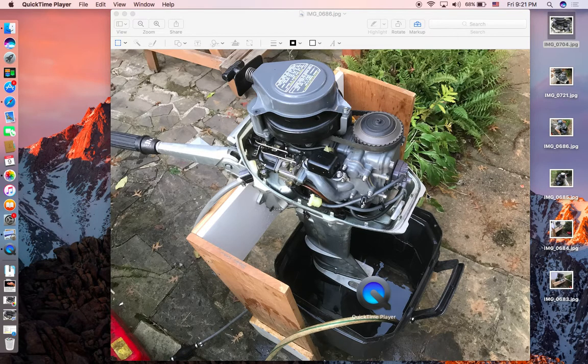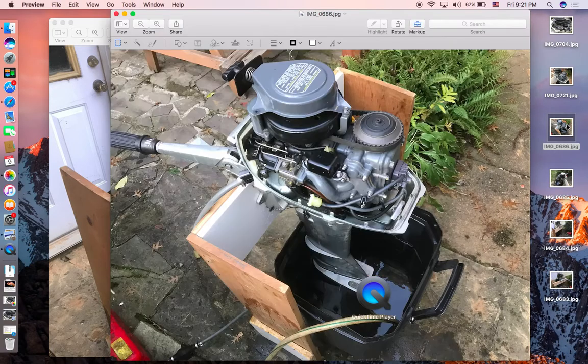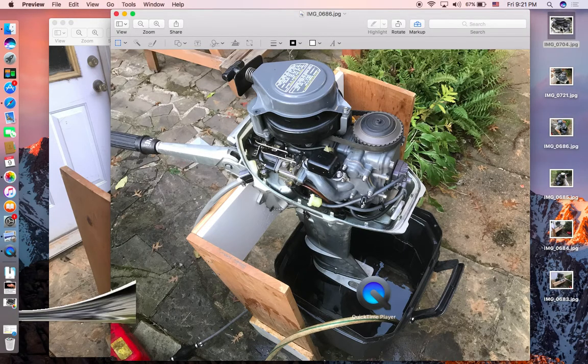Let me show you my outboard motor - what it looks like, because many of you probably don't even know what an outboard is. An outboard motor is a motor that can push the boat forward - it's basically an engine. You connect it to the gas tank and then it will run. My new invention is this speed controller, which I'm going to show you in a second.